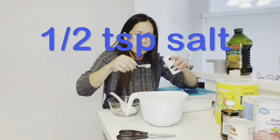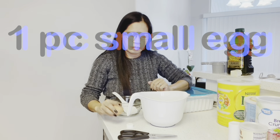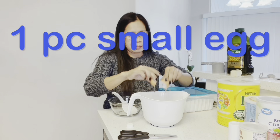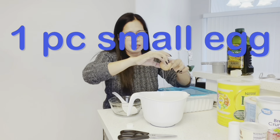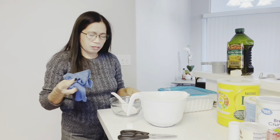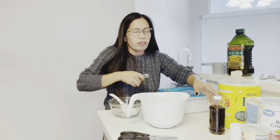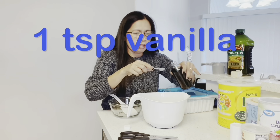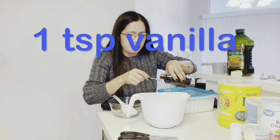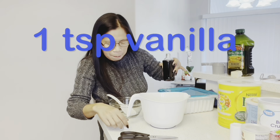Half teaspoon of salt. That was one egg. Then one teaspoon vanilla — vanilla ice, ice, baby vanilla.